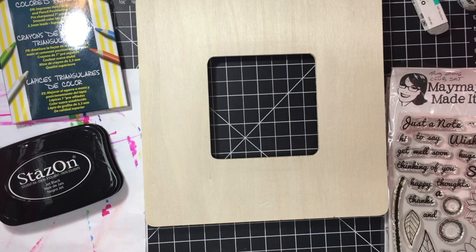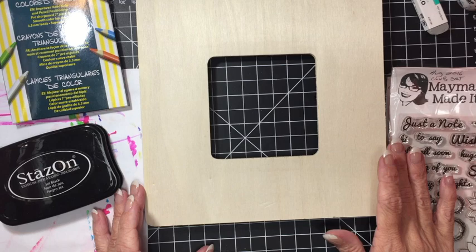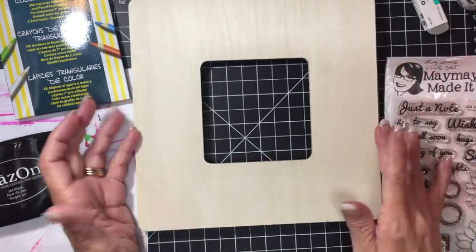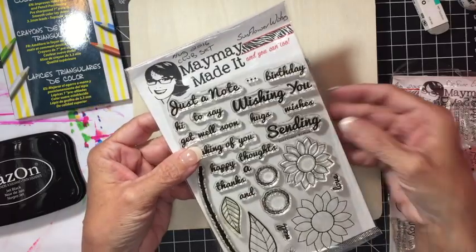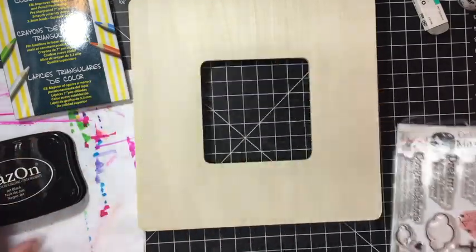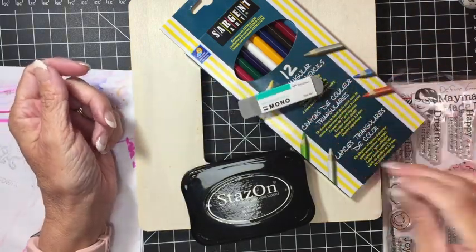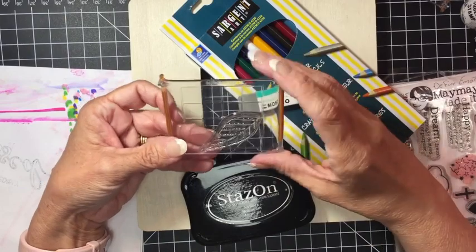Hey everyone, Trace here! I can't get enough of stamping and coloring on wood — it's really so much fun. I decided to make a project for my daughter Bethany's birthday. She really loves sunflowers, so I'm going to make this frame for her using two stamp sets: the Sunflower Wishes stamp set and the Defining Emotions stamp set. I'll also use Stays On ink, Sergeant Art coloring pencils, a sand eraser from Tombow, Brutus Monroe Squeaky Clean, and Fiskars stamp blocks.